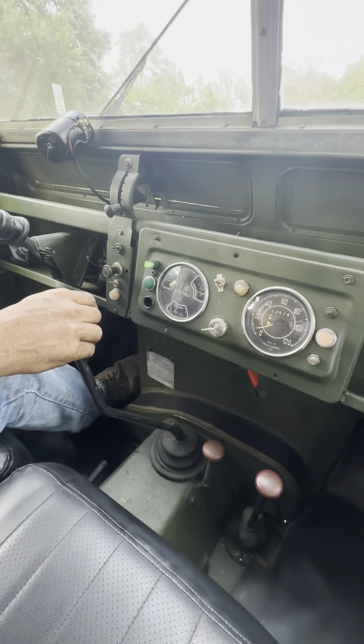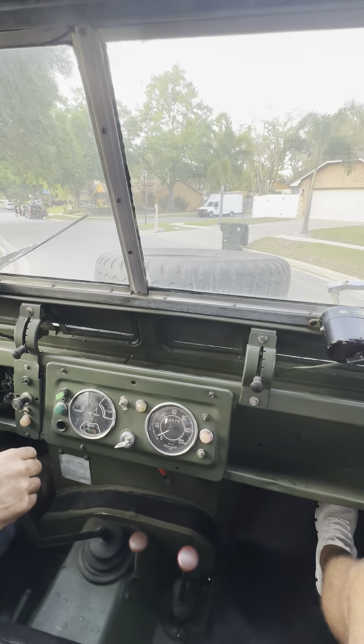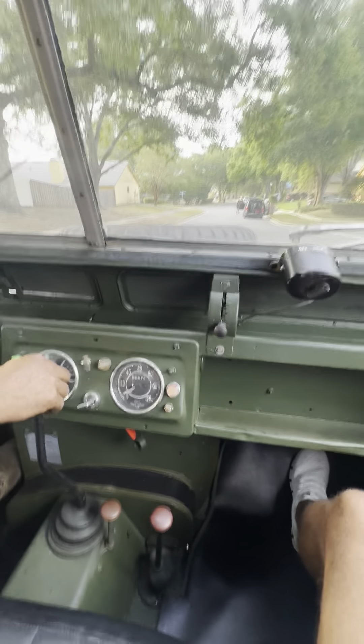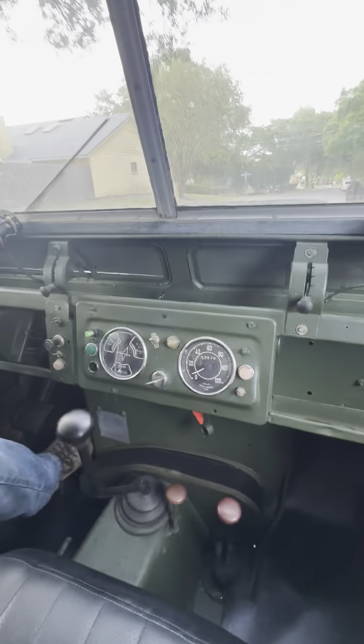Second gear. Third gear. We're still doing four low. Fourth gear.